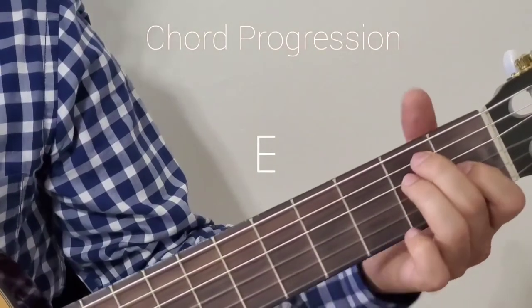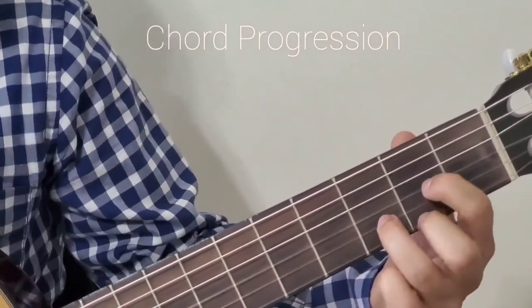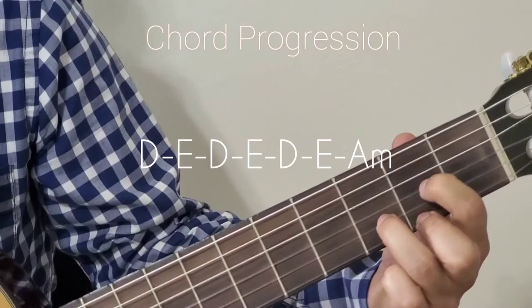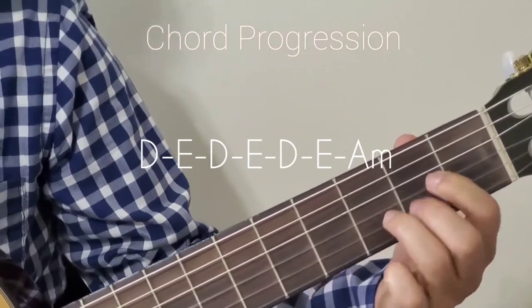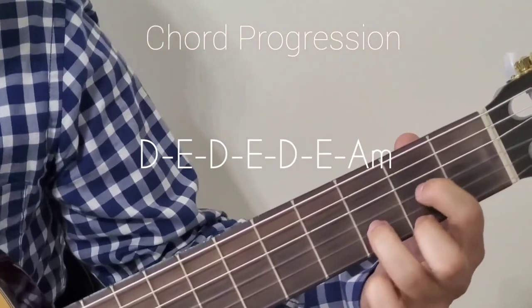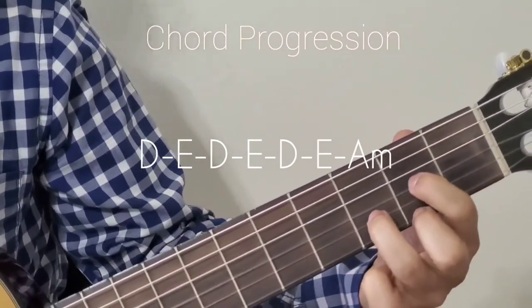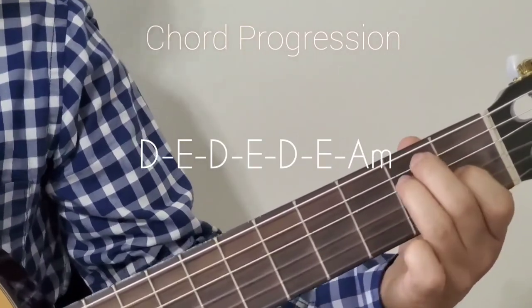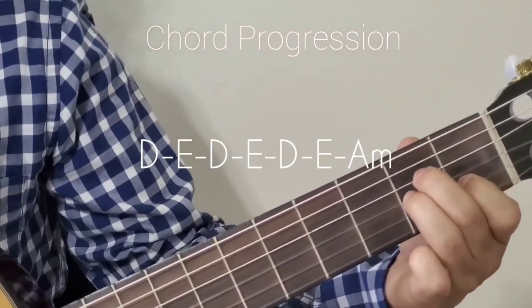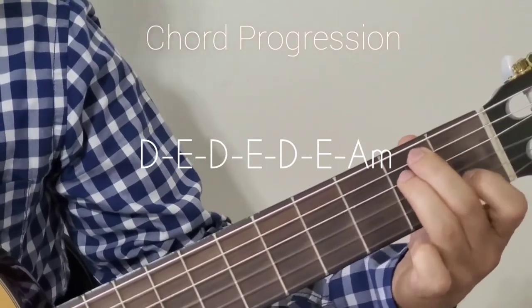I think you're good until this point. The next phrase: that is D major, then E major, back to D major, back to E major, then A minor. So the pattern is D, E major, A minor.